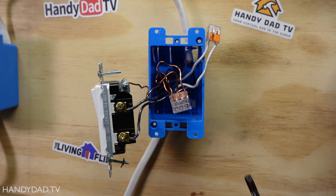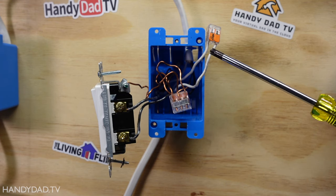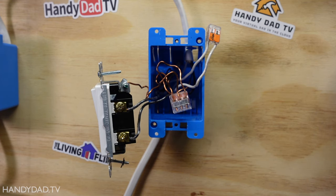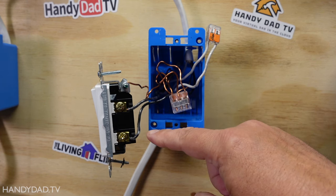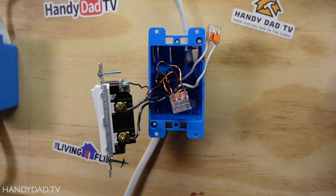With the power still on, I carefully opened up this switch and found that there are two black wires connected to the switch and two white wires connected together. That's a very good thing because it tells me that the black ones are both hot wires, and the white wires are separate — those are going to be neutral wires.